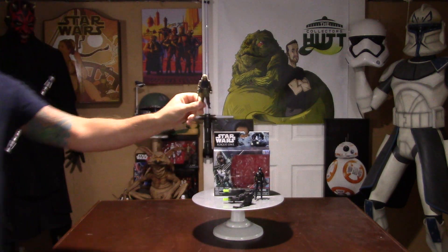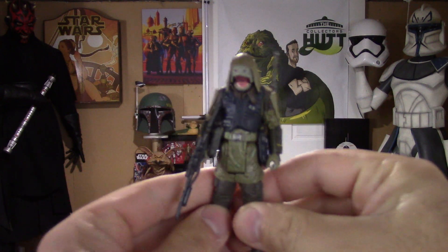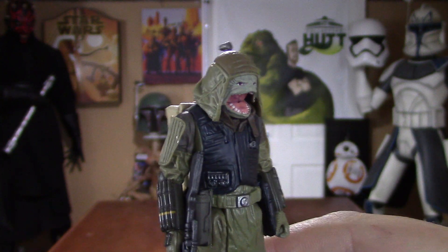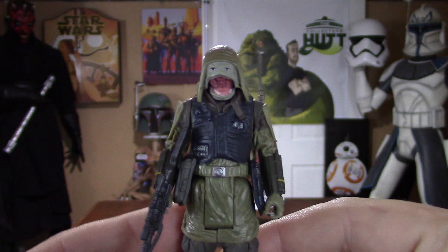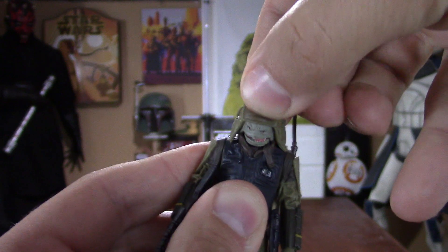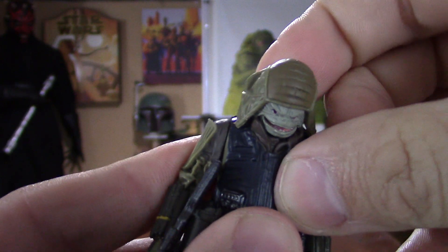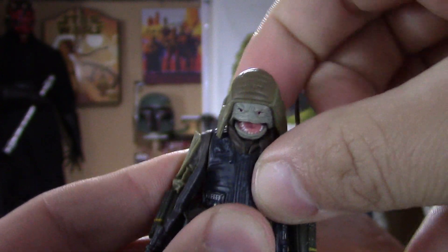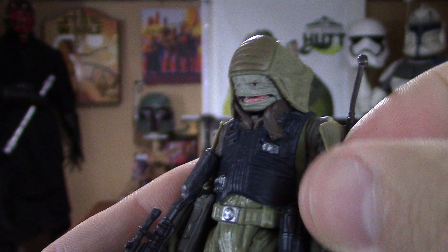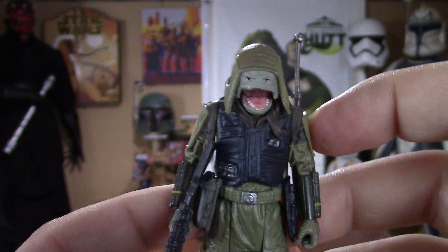Let's get right to the figures. We're going to start off with Pao because I absolutely love this character. Here he is — Pao. This guy looks amazing, absolutely love the design. What's really nice is that they gave you a hinge for his jaw, so you could either have him screaming or with his mouth closed, which is pretty sweet. Very similar to the Admiral Ackbar figure that came out for The Force Awakens. I really love this character — all we need now is a Bistan figure, the space monkey, and the circle is complete.